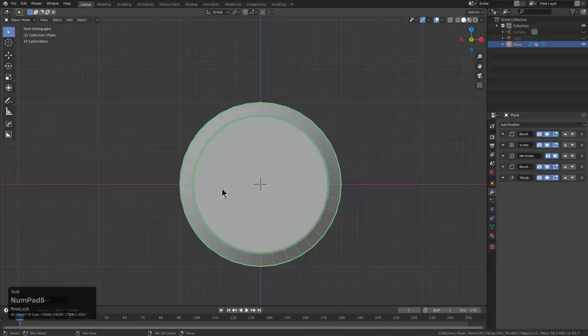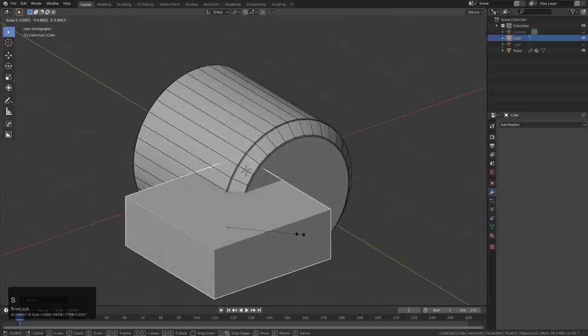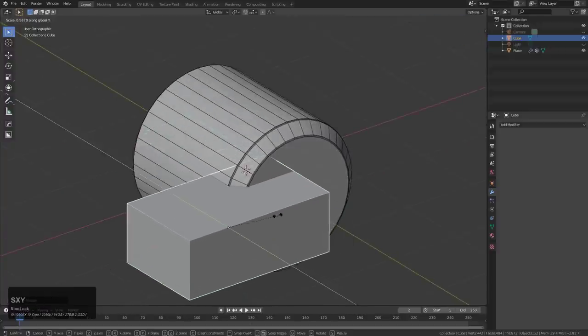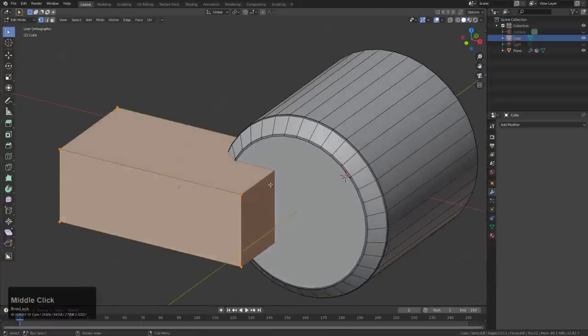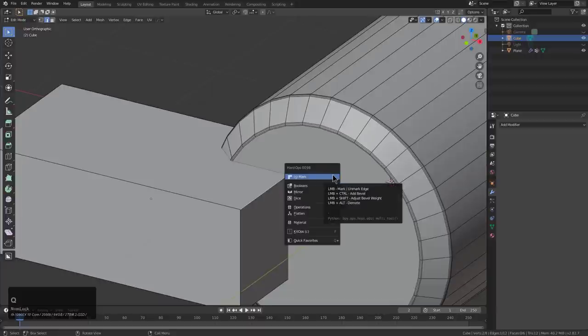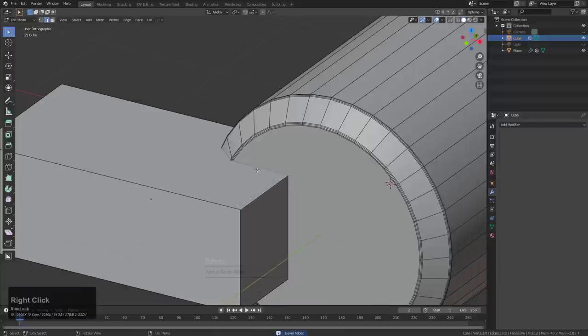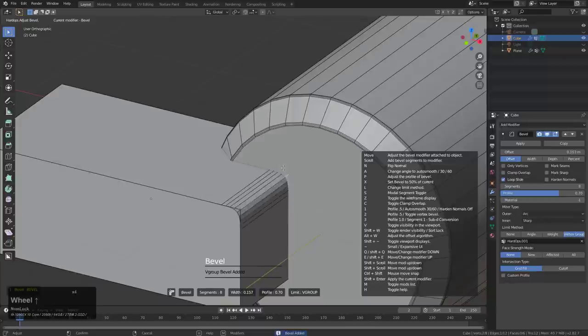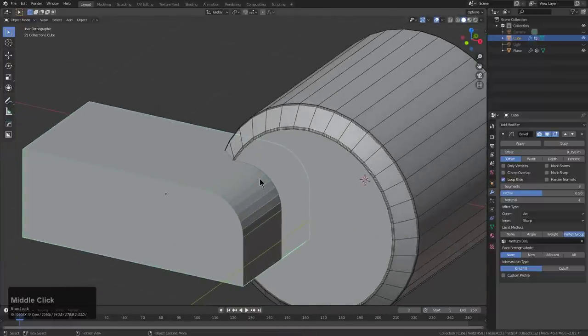The next thing is we'll go ahead and use HardOps. It's too easy for me to jump over to Box Cutter and just let it make all my boxes. So I'll select a single edge, press Q, and control-click mark — which right here doesn't work. I'm going to right-click, apply to scale in object mode, and then do this. Anytime I have an interruption in a workflow, I see that as something worth noting for further workflow refinement.